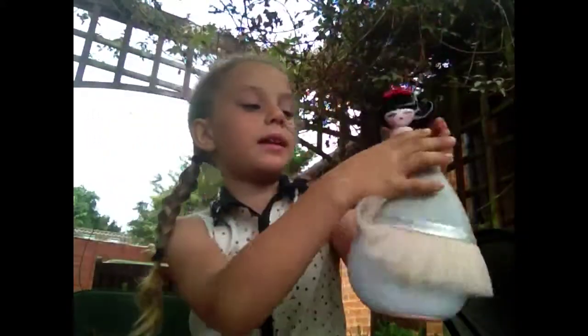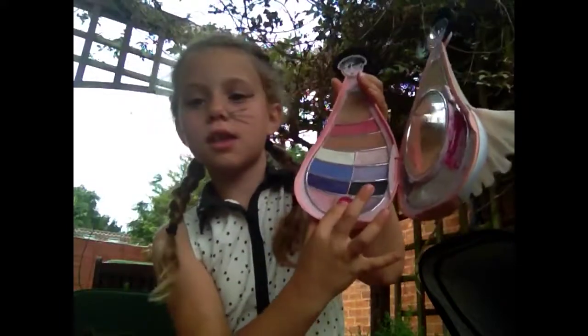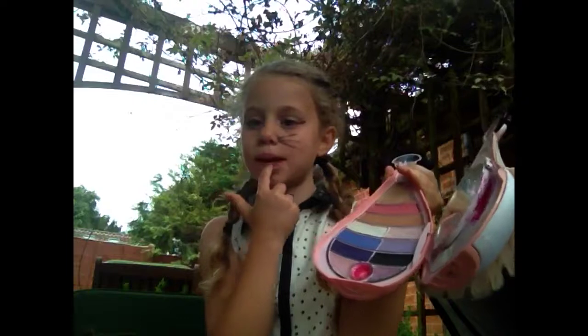I'm going to start off by telling you I'm using this palette. And then I'm going to use the lip gloss in the circle and apply that on my lips.